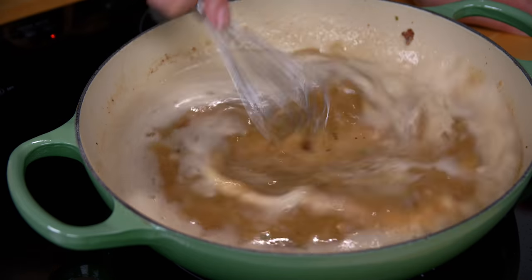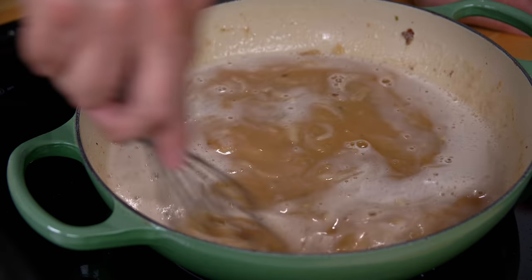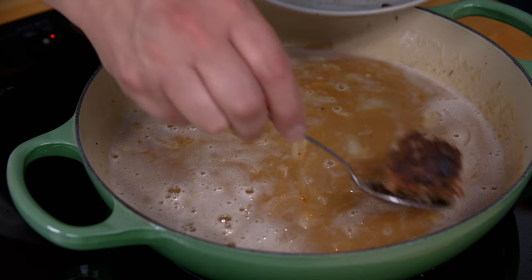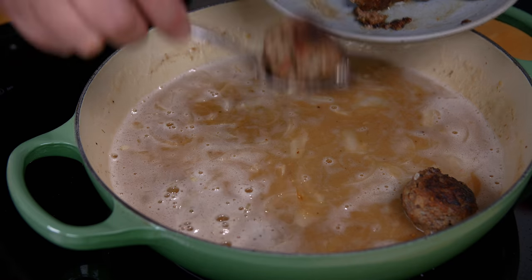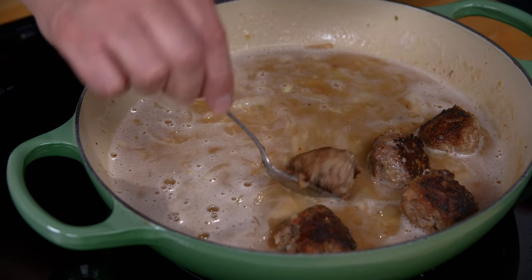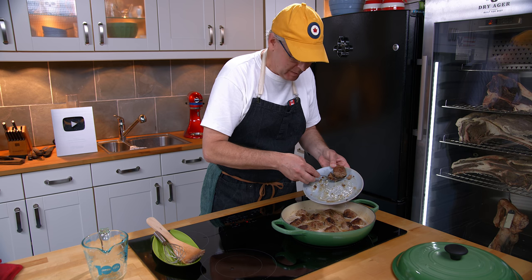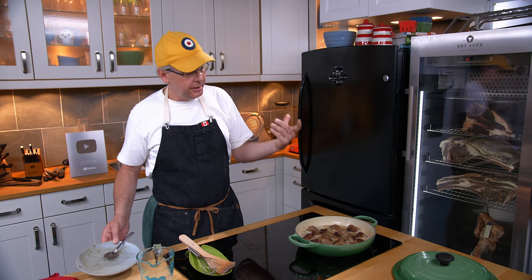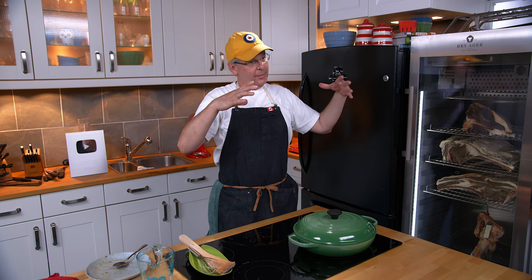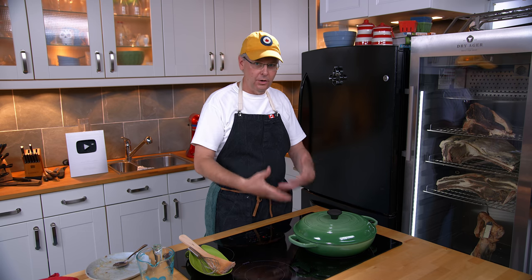Make sure there are no clumps of flour — which is a little bit hard to see over the foam from the beer. As this comes back up to temperature and comes to a simmer, I'm going to put the meatballs back in. You don't want this to boil hard because the meatballs will break up — just a light, gentle simmer. Once all the meatballs are back in, any juice on the plate goes in as well. Now I'm going to put the lid on and let it simmer gently for about half an hour. At the 10 and 20 minute mark I'll lift the lid and turn the meatballs over.